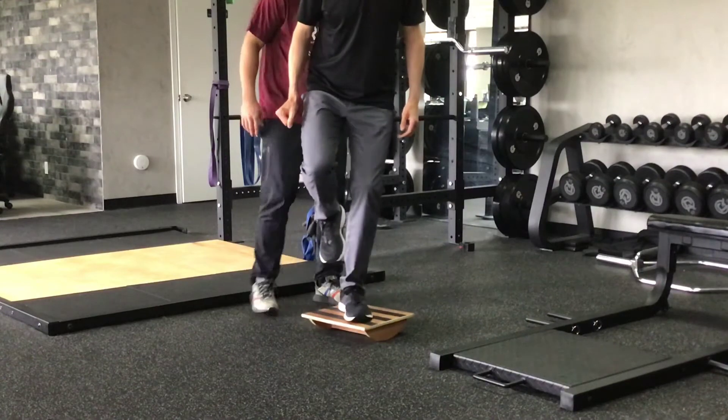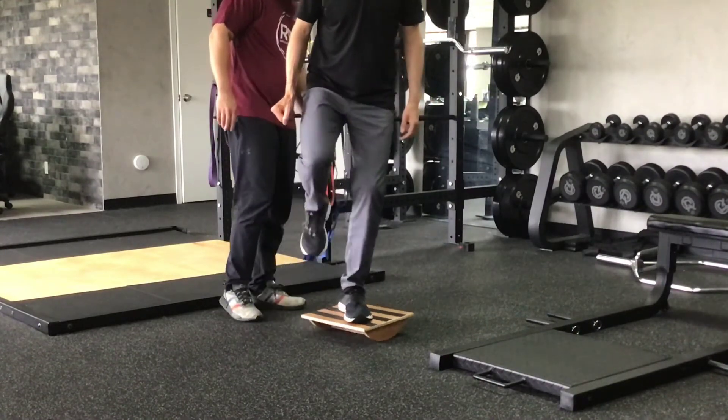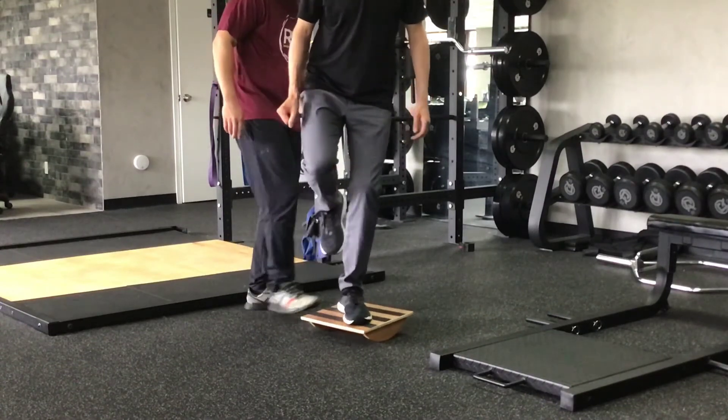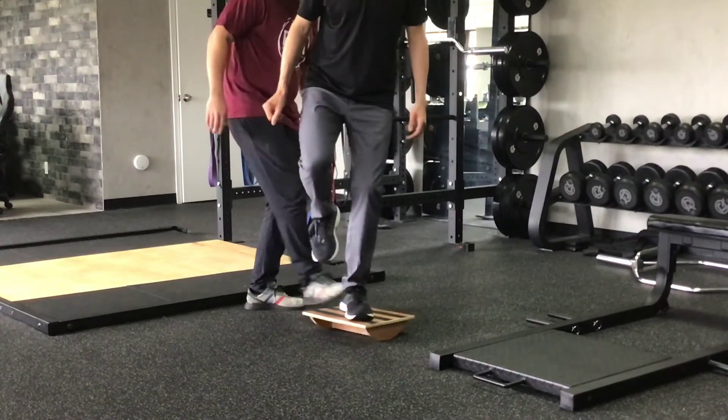And lastly, we challenge the diagonal position — all the same goal, the athlete maintaining his athletic stance, trying to keep the board as straight as possible while responding to the outside perturbations.